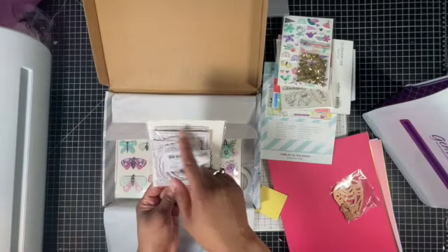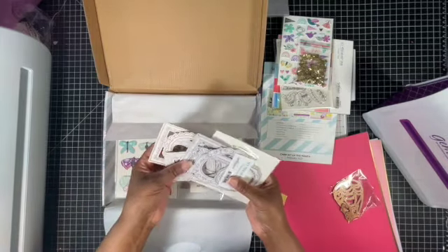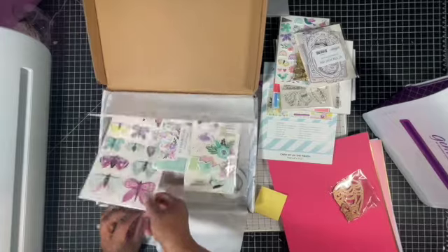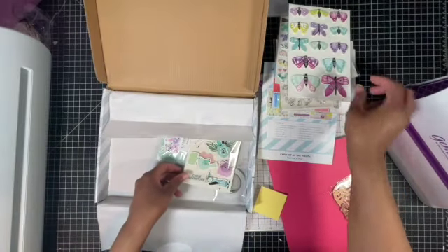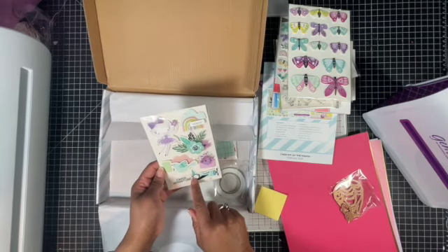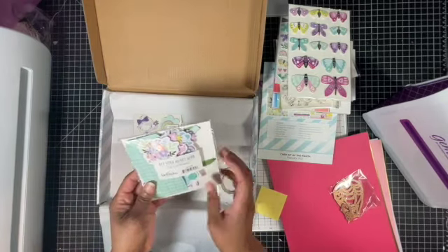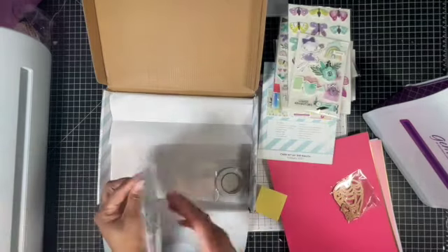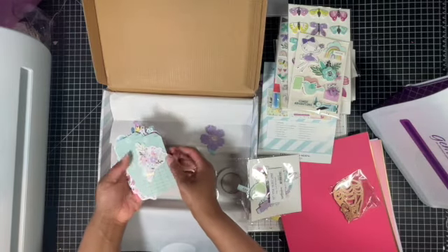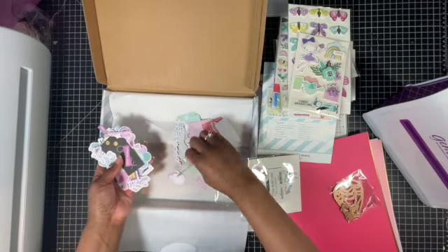There are chipboard doodle frames that you can color in, and then there are some gold ones as well. Butterfly embellishments - these always come in handy, I use these often. Dimensional embellishments too. And we also have die-cut shapes.